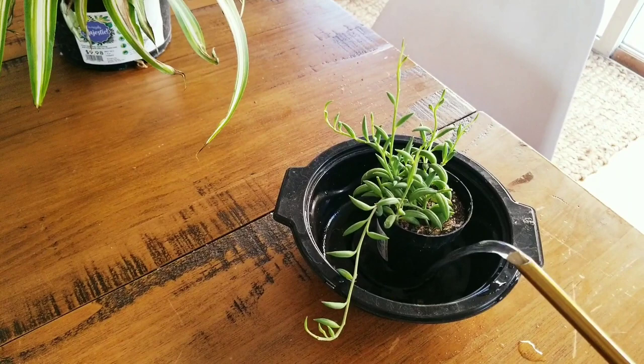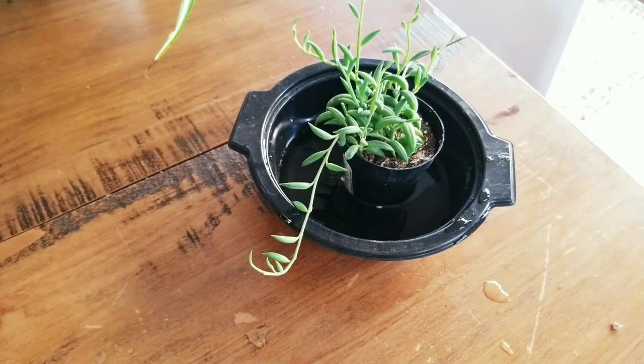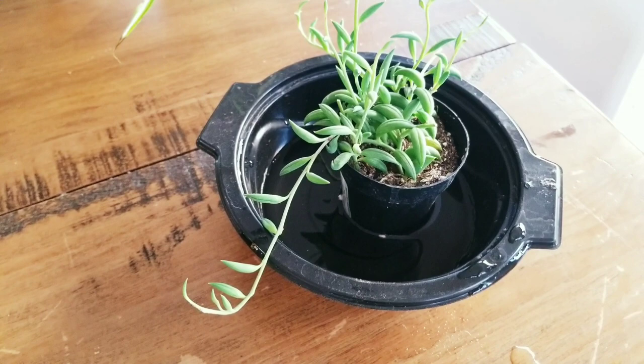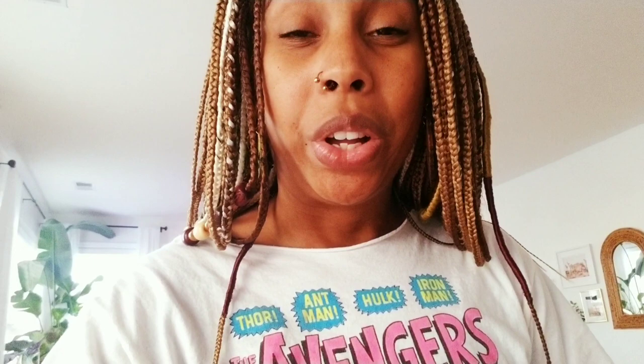The second tip to get rid of fungus gnats is to bottom water your plants. You can simply place your plant in a bowl, put the water in there, and allow the plant to absorb the water. Fungus gnats like to lay their eggs in the first two inches of soil, so when you bottom water, you allow the first layer of soil to remain dry, which is uncomfortable for fungus gnats.